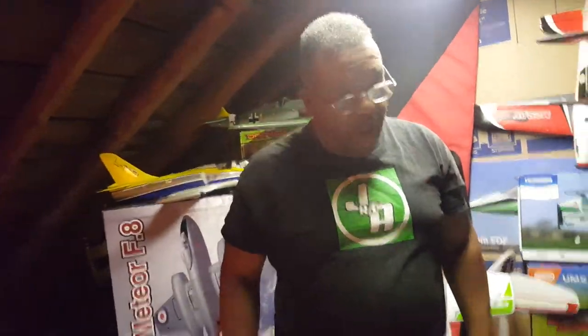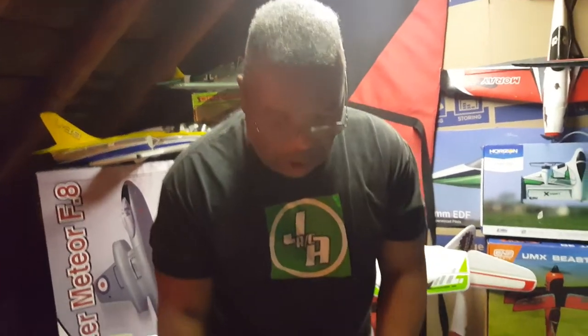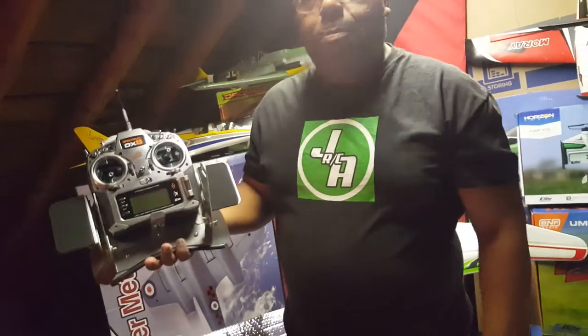Hey, Sarge. So again, we want to thank Guy Caputo from Flying Tigers RC for sending this great product. Please check him out. We're all a big RC community, and these guys that take the initiative to build things to help us have an easier way of flying — it's just magnificent. But anyway, that's what it looks like.